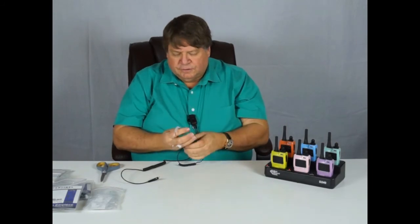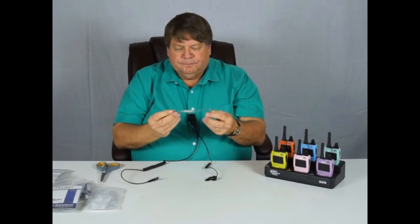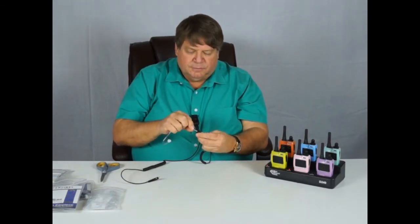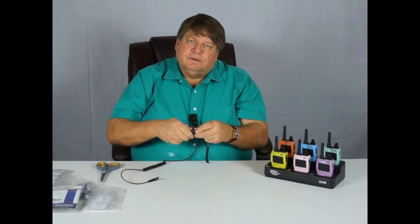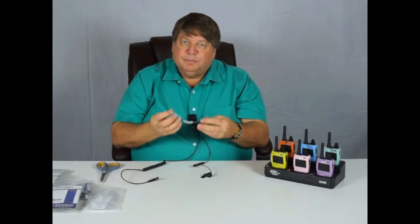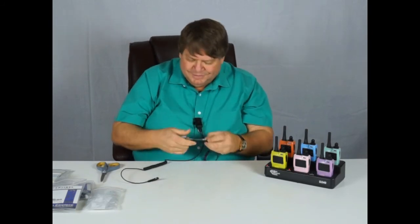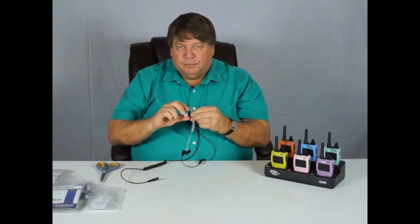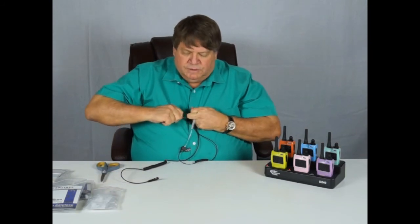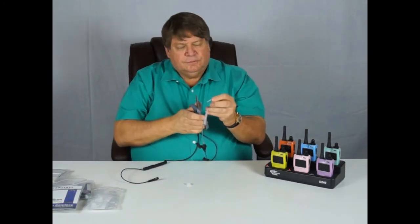Now let's talk about the part that actually goes in your ear. This is called a coil tube. It's easily removed and put back onto the earpiece — it just threads in, you just turn it. Most practices choose to give everything from here up to each individual employee so they can maintain their own for hygiene purposes. The coil tubes are generally longer than they need to be as we ship them. When you get your coil tube, take it apart, take that elbow off, then take your scissors and trim it down — usually about a quarter of an inch. It needs to fit tight over the top of your ear.